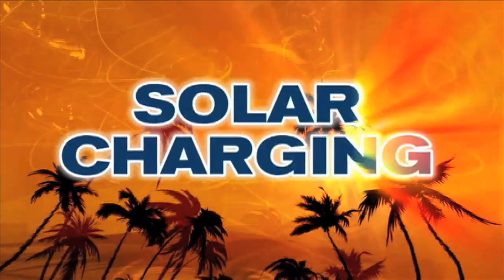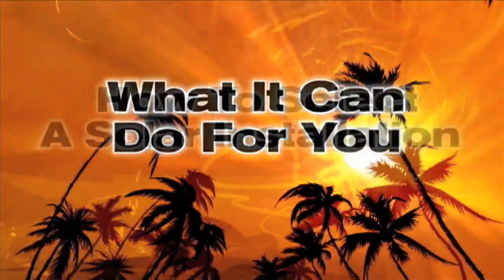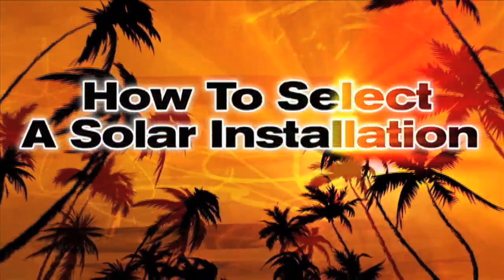Hi, I'm Chuck Hawley from West Marine and today I'm joined by Kevin Osborne. This video is part of the West Advisor Do-It-Yourself project series where we give you information on how to do common boat projects or how to select important boat products. Today's topic is solar charging and solar panels, how solar charging works, what it can do for you, and how to select a solar installation that works for your boat.